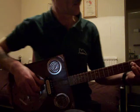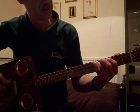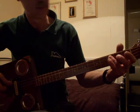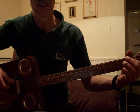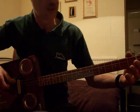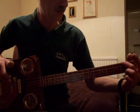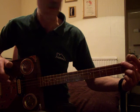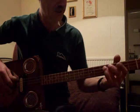So it's 5th fret, 3rd fret - I don't know if you can see this - 5th fret, 3rd fret, 2nd fret, 1st fret, open. Then 1st string, 2nd fret, 1st string, and then open on the 1st string.